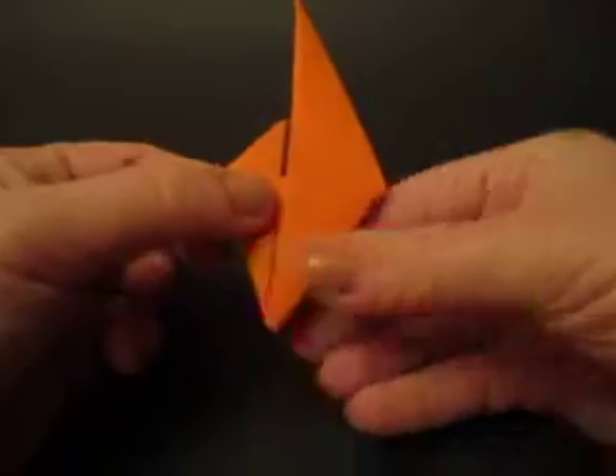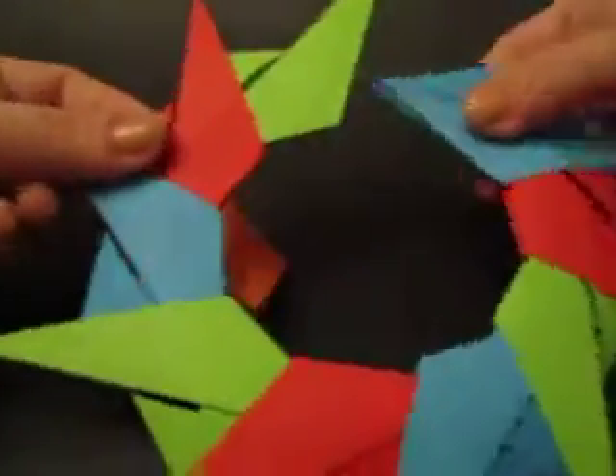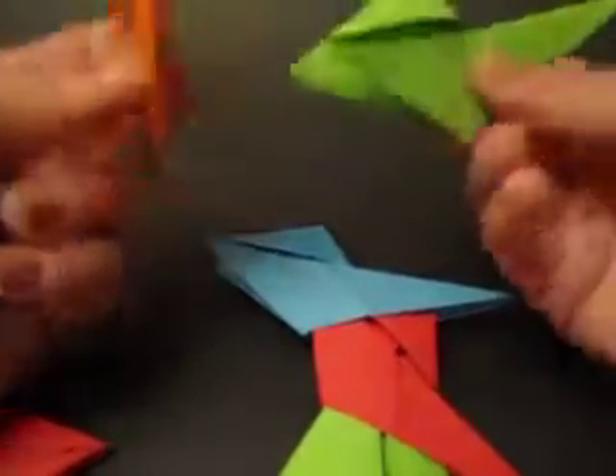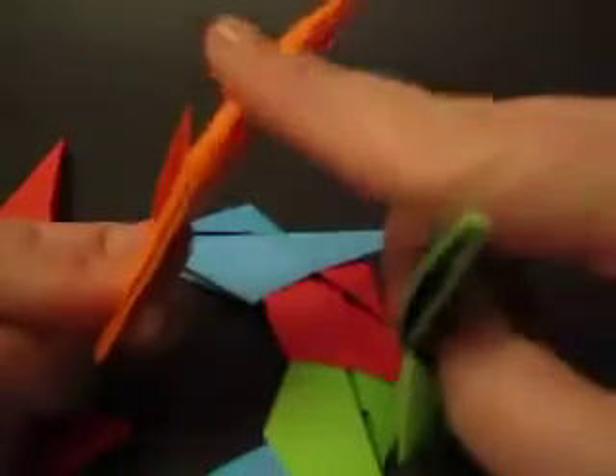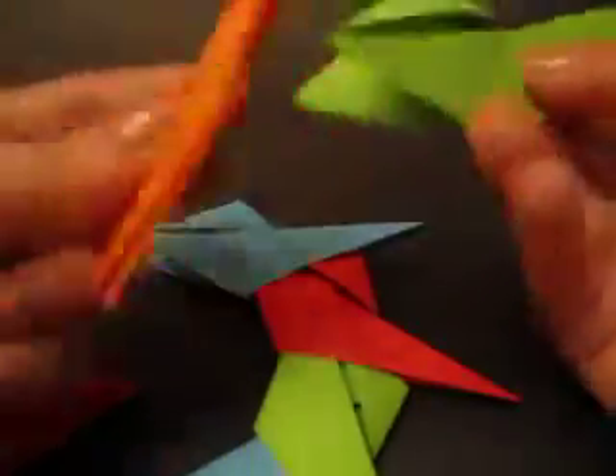And here's how you assemble them. Just take this apart so you can actually see. These little short parts on the outside — I'm going to tuck into here, goes this, and into here goes this.